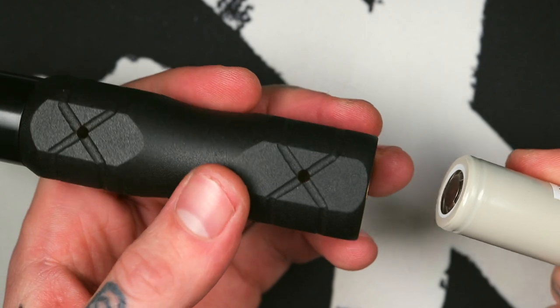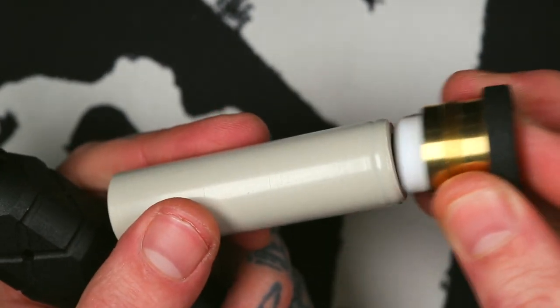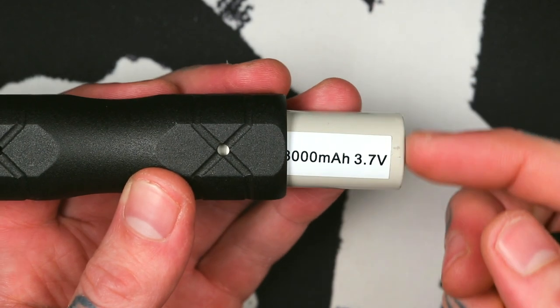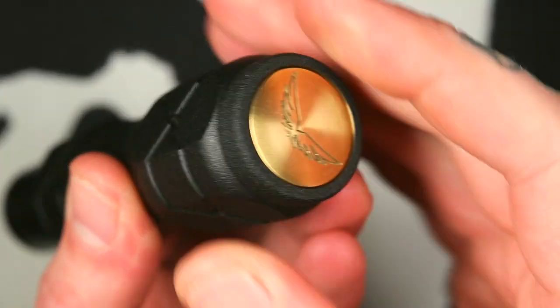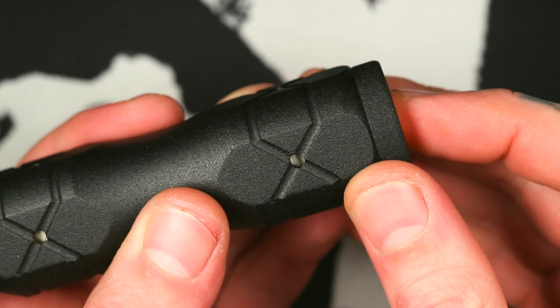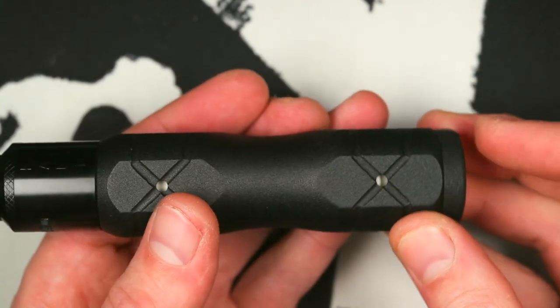Battery can go in positive or negative end first — it doesn't matter because you've got venting up the top and the bottom. What I have noticed is the big contact on the switch: some batteries may not make a very good connection with the positive end because your wrap might come over some of the contact area. So you may find you're better off going positive end up if your battery wraps aren't wide enough. I'm using a Samsung 30T — what I'd recommend for anybody using a 21700 mechanical mod. Once you screw the switch in, no battery rattle side to side whatsoever. The button throw isn't super short, it's got a bit of length, but it's more just how smooth and the amount of tension the switch requires to fire — it's just really, really fucking nice to use.